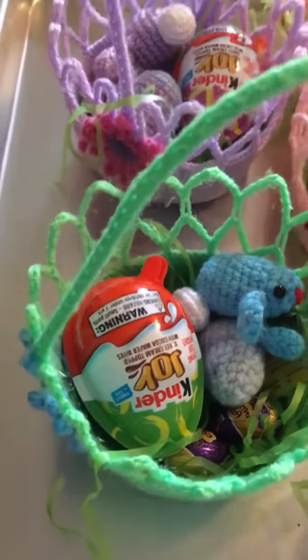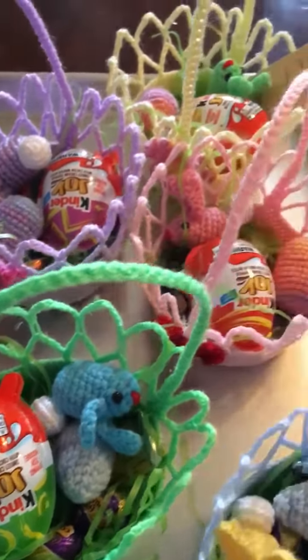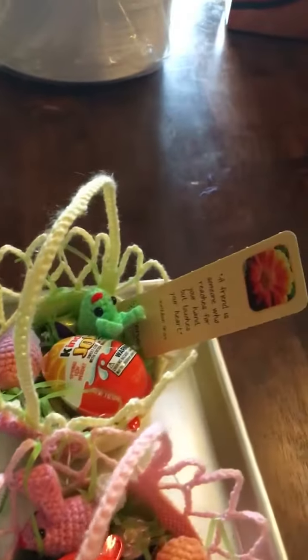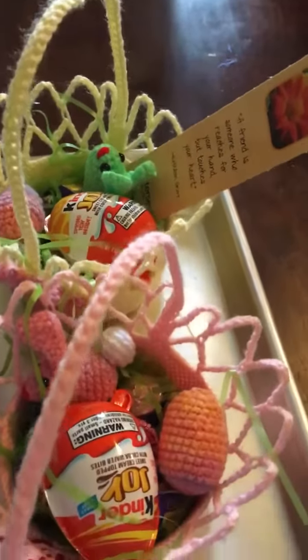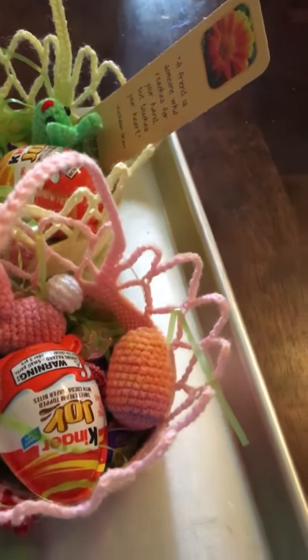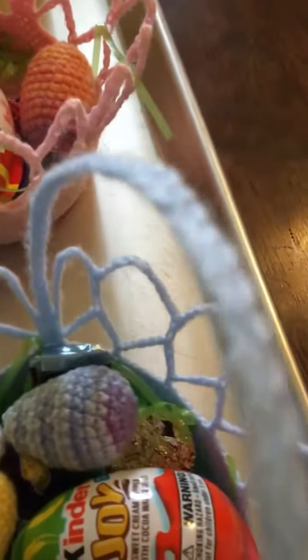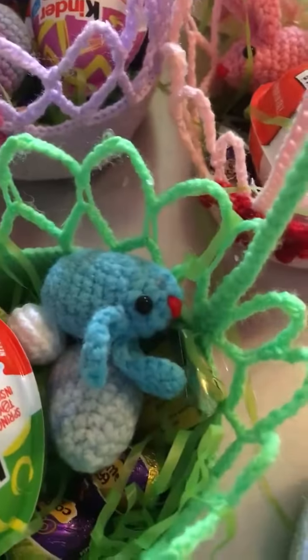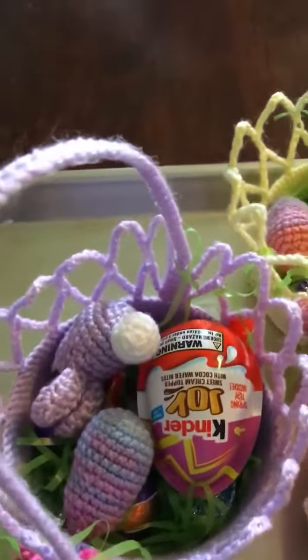I don't think the handles are going to stay up very well once the kids get a hold of them. They've got some chocolate in there and a Kinder Joy, and I tried to match the green color for the kids who like green.